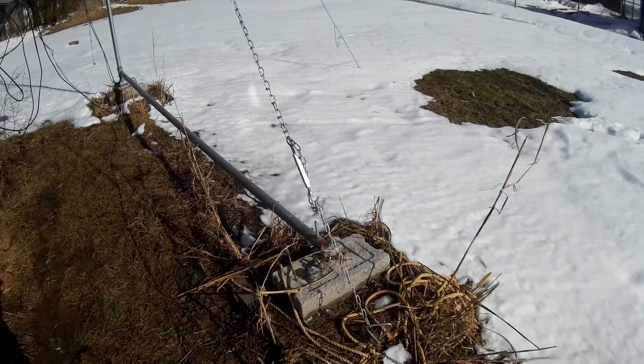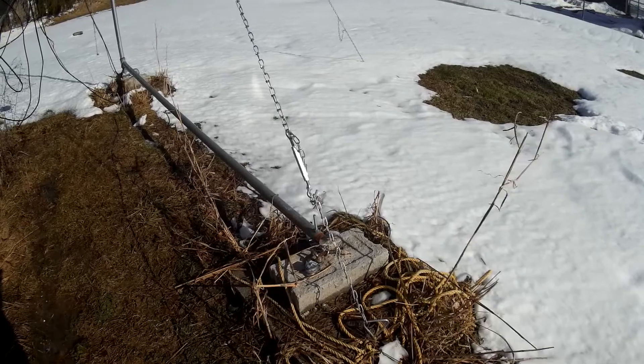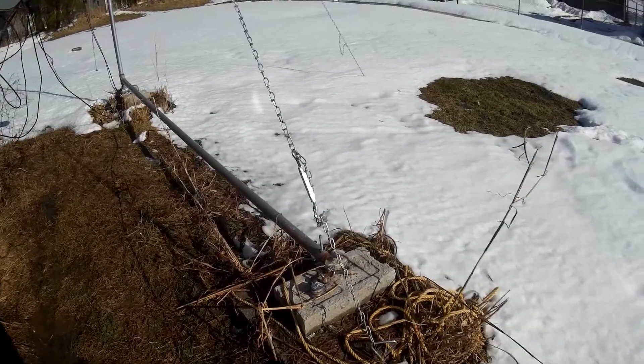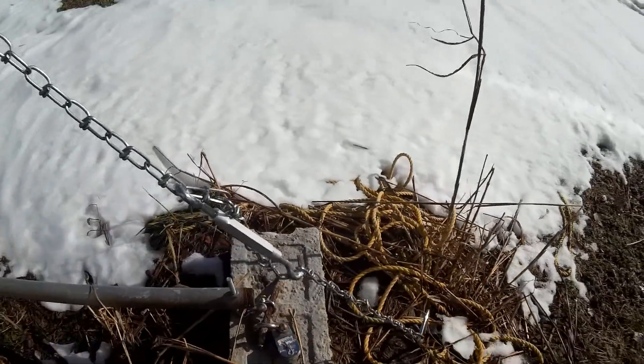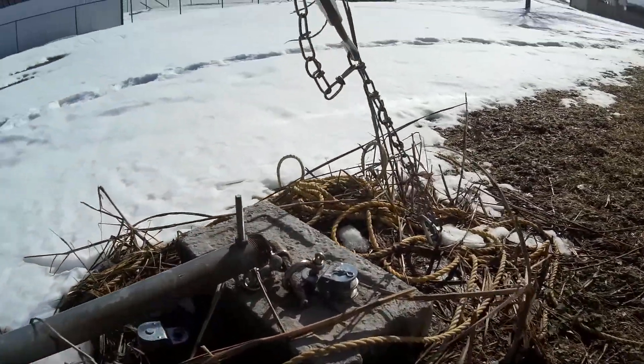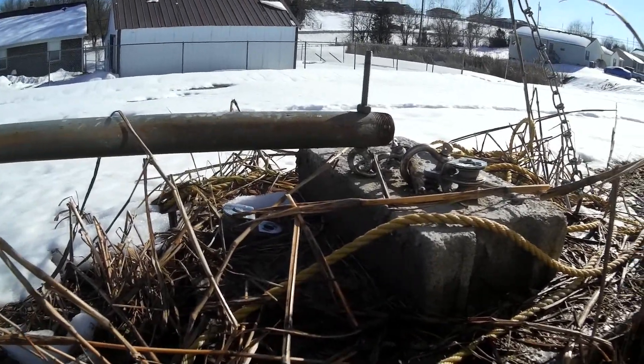This is my antenna, TV antenna setup. You can see the dog tie down there at the bottom. It's a 180 pound concrete pad I made with a concrete block in it, rebar, and some shackles to tie down the gin pole there.